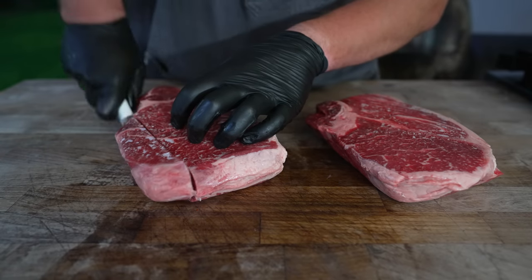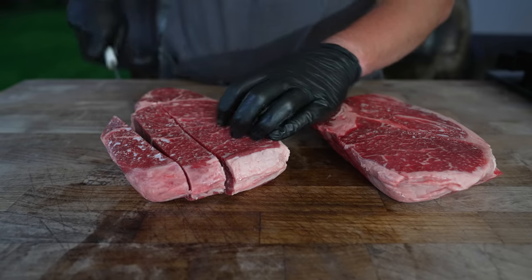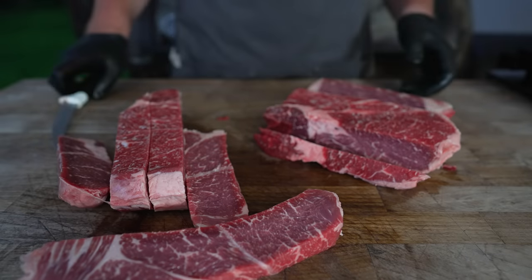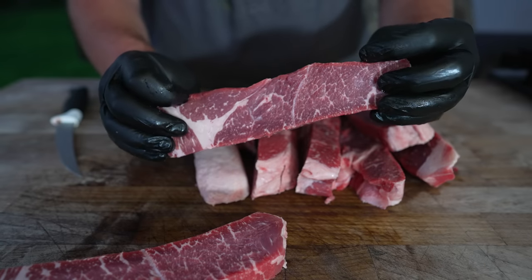I'm gonna go ahead and cut these into strips, just so they fit into our meat grinder a little bit easier. You could cube these up — that looks beautiful — but I find the strips work just as well and there's less knife work involved. So back into the freezer these go while we get our meat grinder set up.